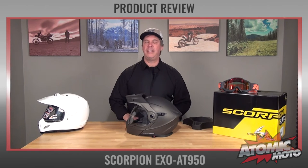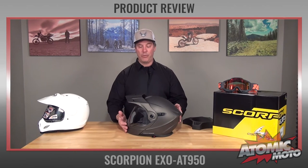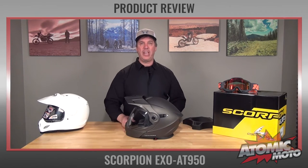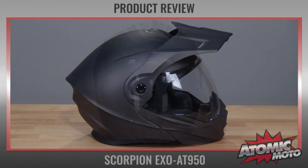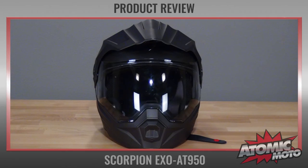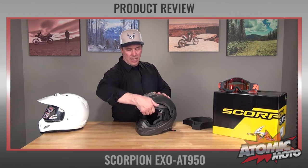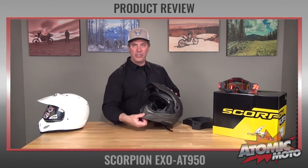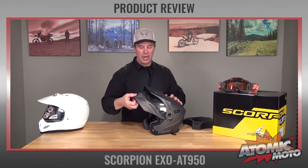The first thing to talk about is that the EXO AT950 can be configured into multiple variations for multiple types of riding. As you see it here, it is an Adventure Touring Helmet. It's got a visor on the top and also a shield. You can flip the shield up and down very easily. This flips up and down.